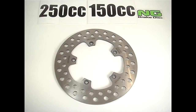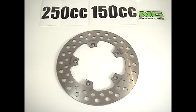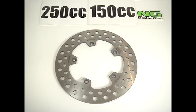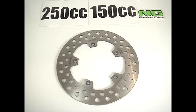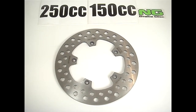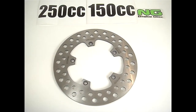Today we're looking at the Benelli 150cc, Andretti, as well as a Diva replacement disc brake by NG Disc Brakes. This part number is 1077. Available on the MRP website, MRP-B.com. This is a vastly superior replacement disc brake for Benelli scooters that comes from NG Discs in Spain with over 40 years of experience.